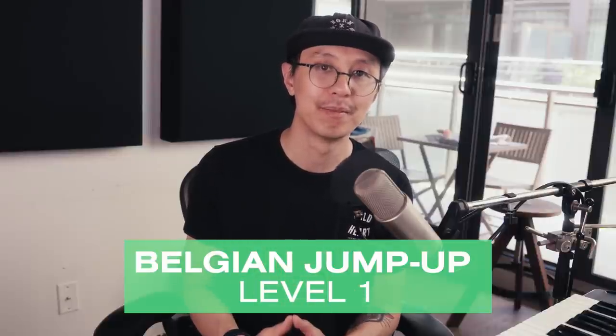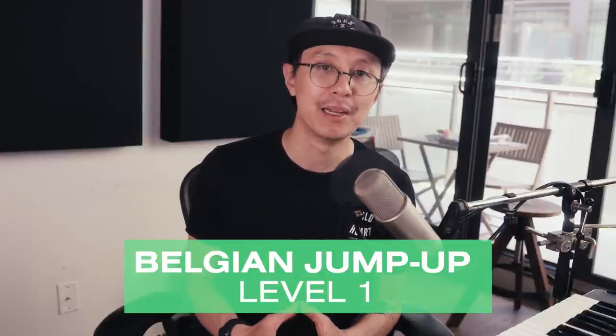What's going on, it's Stranger and welcome to another YouTube music production video where my mission is to help you succeed in making music. Today's video has been a popular one — we're gonna be doing Belgian jump up. I knew that the Belgians have been great at making virtually everything from Belgian waffles to Belgian chocolate to Belgian beer, but when I heard about Belgian jump up it really got me curious.